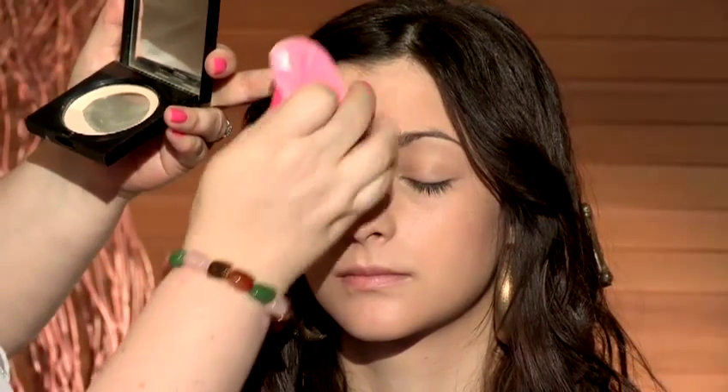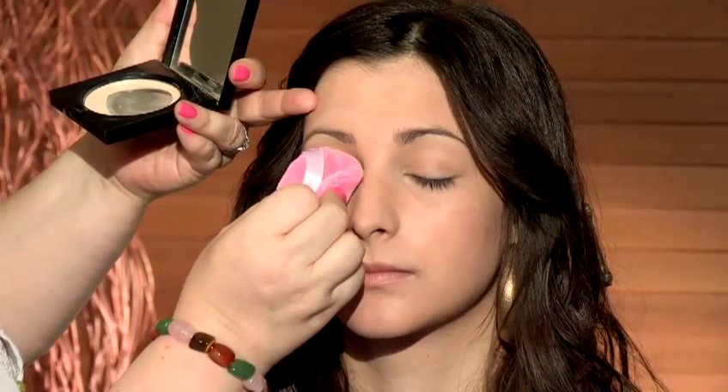Gently roll over the top of the eye. So you can see the difference - that one's matte and this one's slightly shiny. Roll on your powder and that eliminates all the shine.